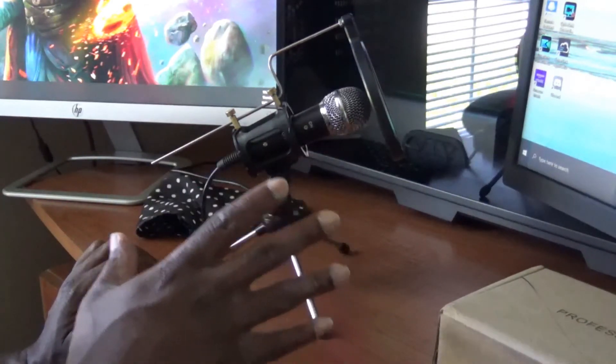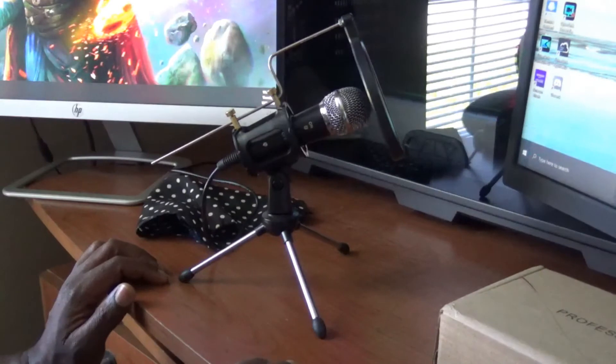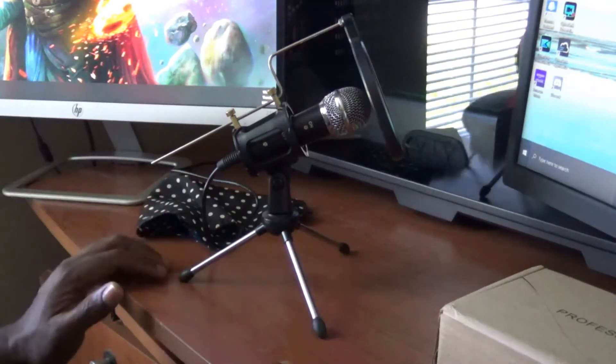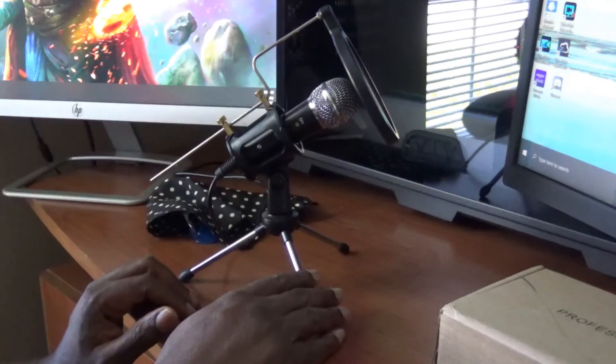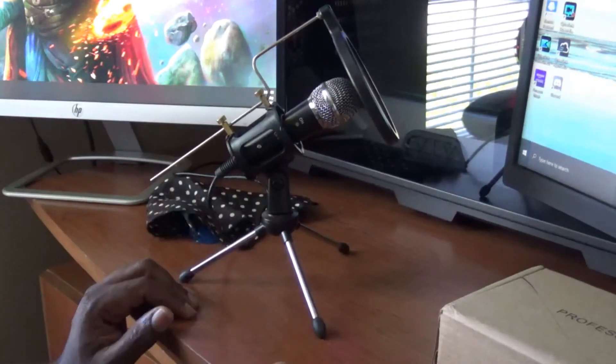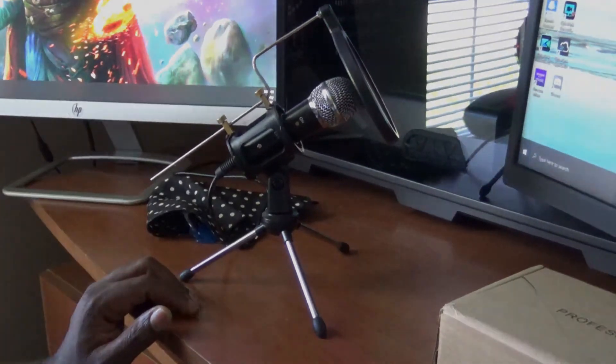If you need a microphone that you just need to work for you and you don't want to break the bank, then this $20 microphone is a good fit for you. Anyway, that'll do it for this video — take care, be safe, peace out.